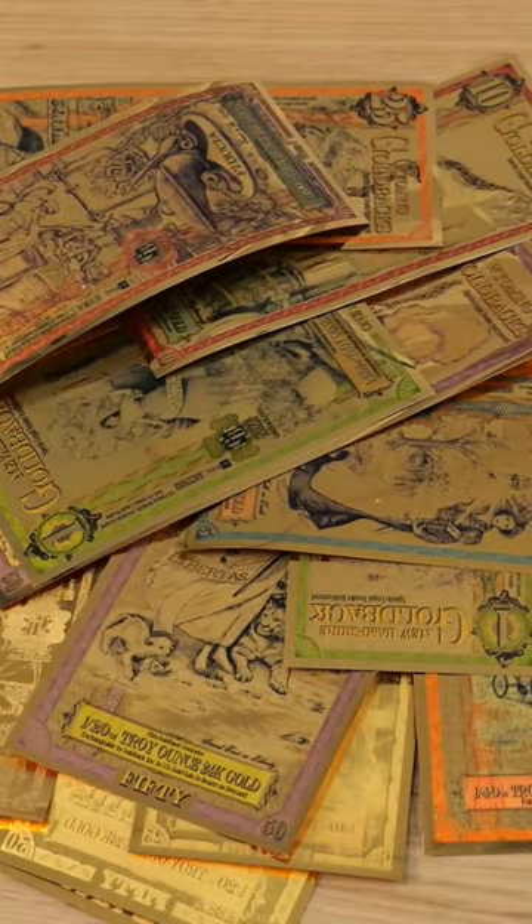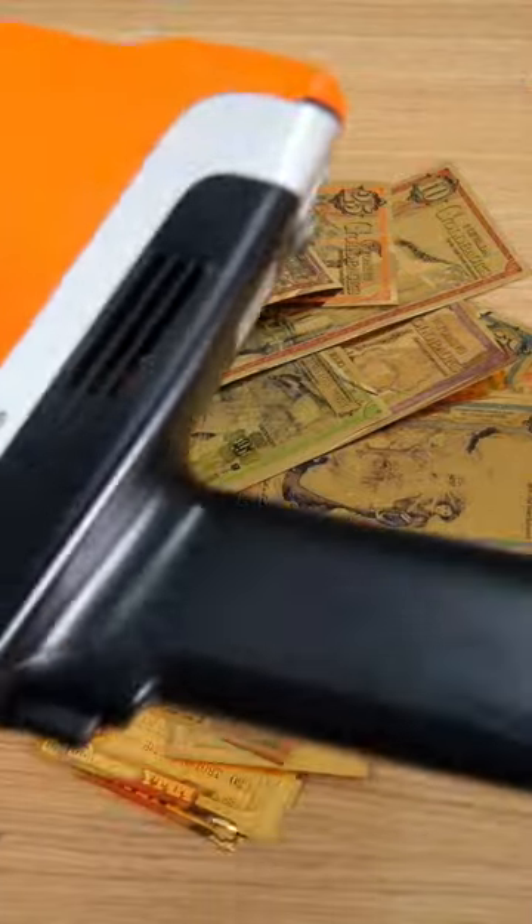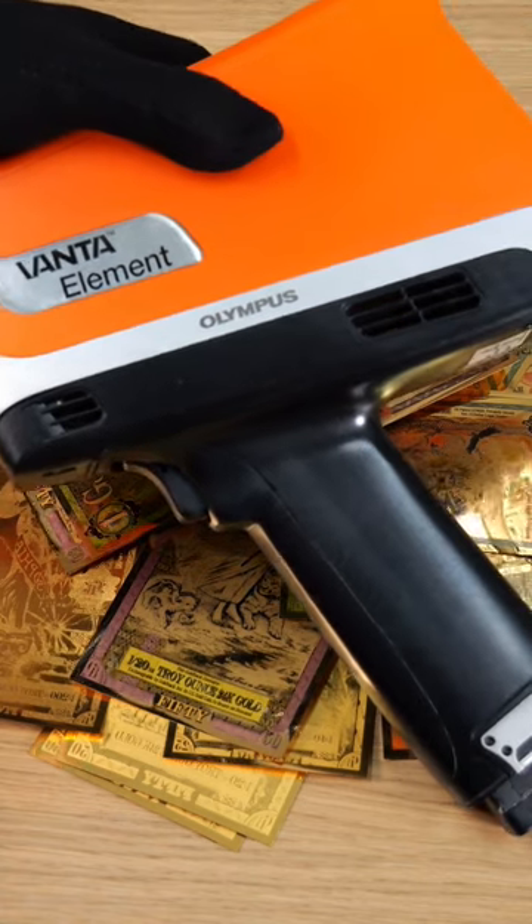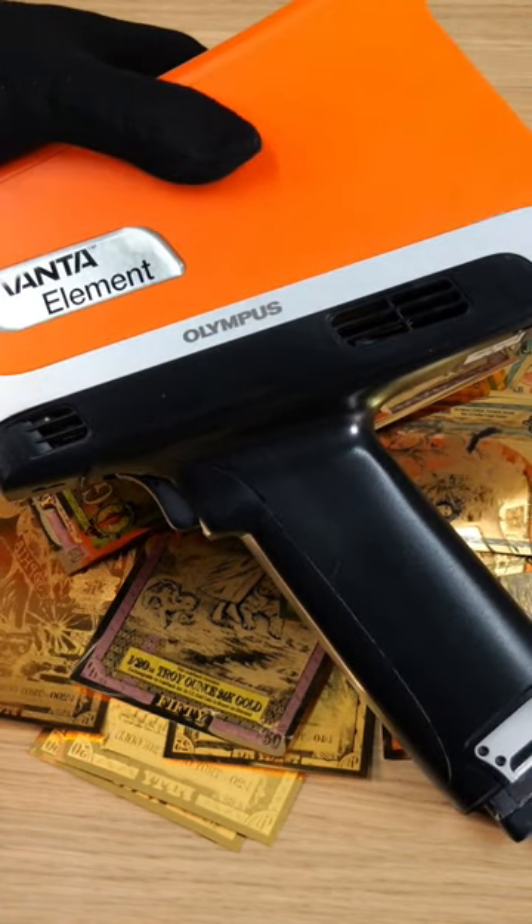We use our X-ray fluorescence device, or XRF, to measure this. This device allows us to take a peek at what elements are inside — it uses X-rays and each metal bounces back a slightly different reading.